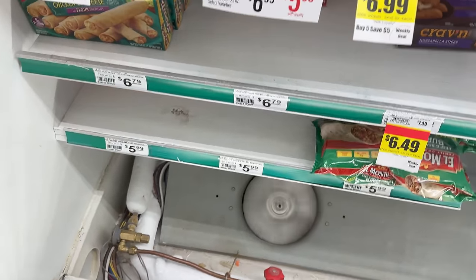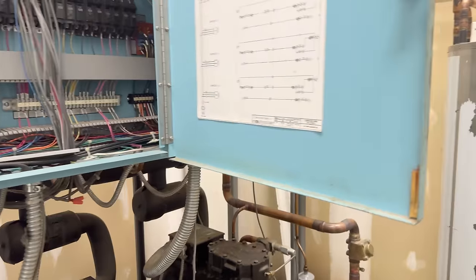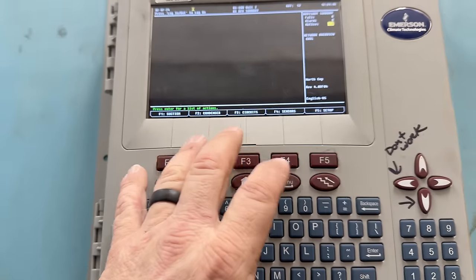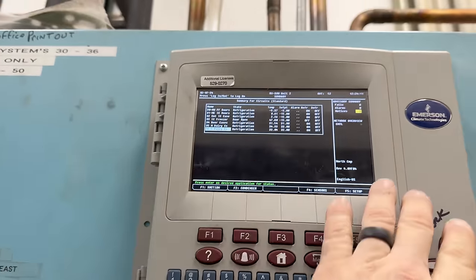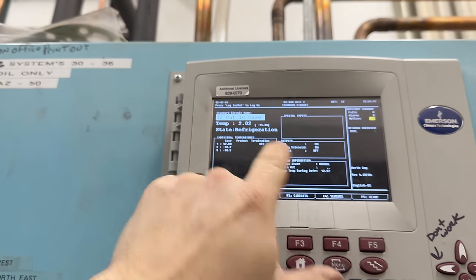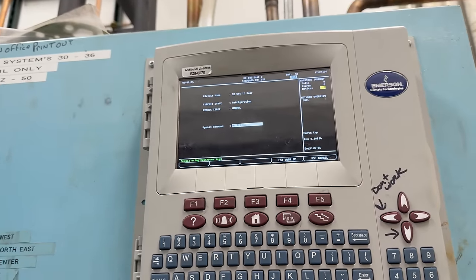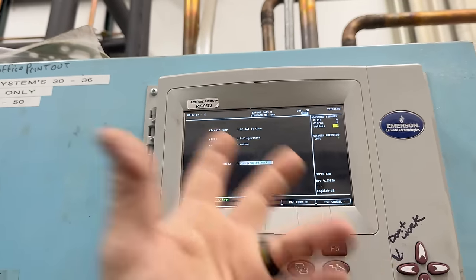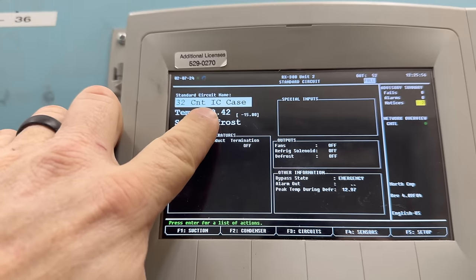Making friends with the store staff is always a good thing. So back to circuits — can't scroll down, so let's hit page down. Gets me to the bottom, go back up to 32, hit enter. There's the case — hit enter. Manual defrost. Okay, now we can hit the next key — it goes defrost. Go ahead and go to emergency defrost. Don't know what the difference is, but that's what it does. We're now in defrost.